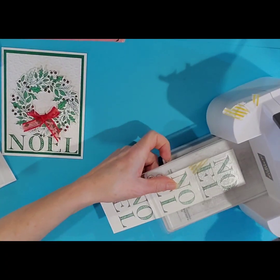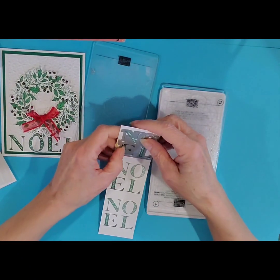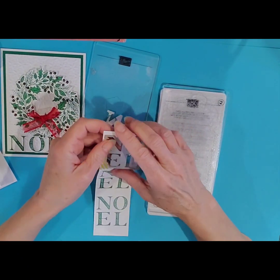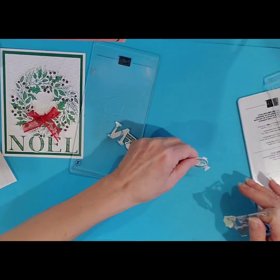I'll just cut out one of those for now. You can see all those little letters just pop out nicely.